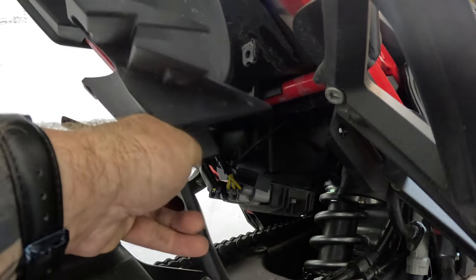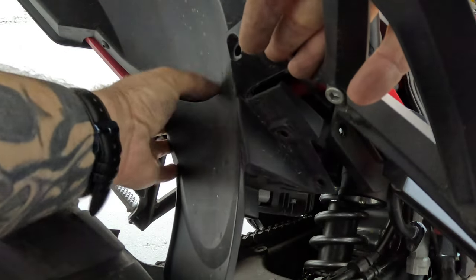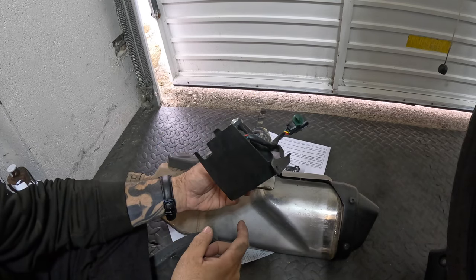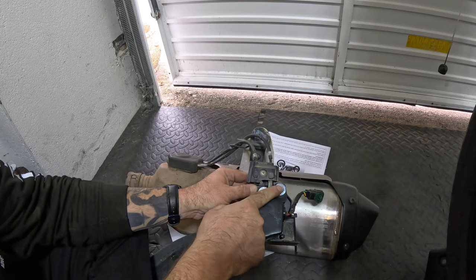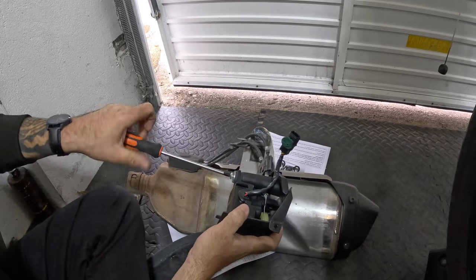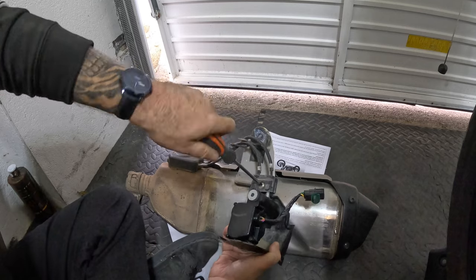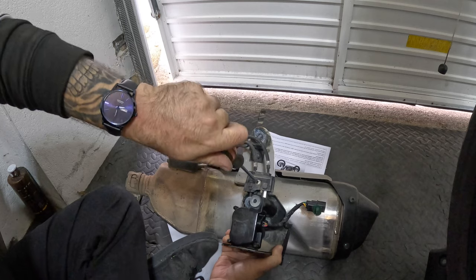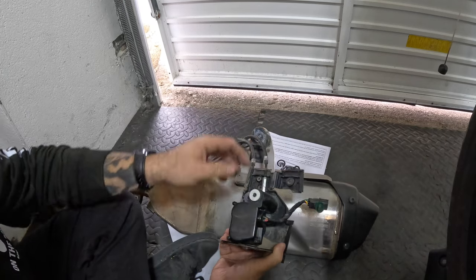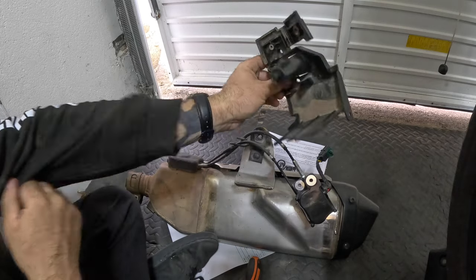Next you just need to refit the plastic that you took out earlier in exactly the same way you took it out — line it all up, put the pop rivets through, put your screws back in. On the original exhaust servo there is a piece of plastic that we want to fit back under the bike just to help stop dirt and water getting towards those electronics. I'm going to remove these screws and disconnect these cables just so I can get this piece of plastic back and refit it under the bike.